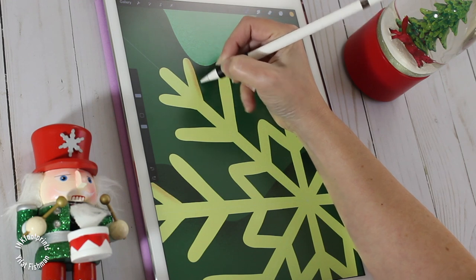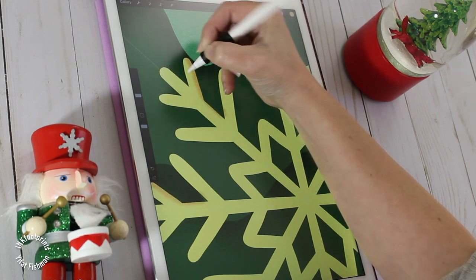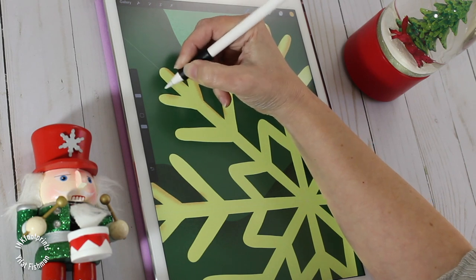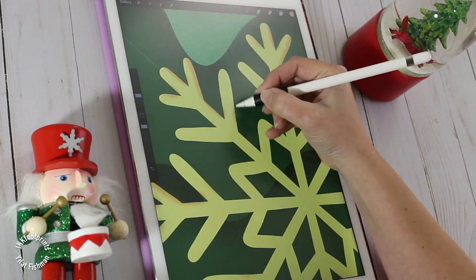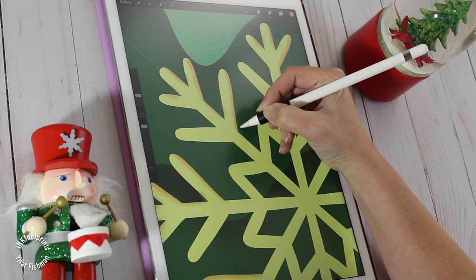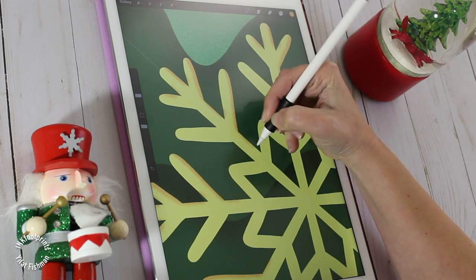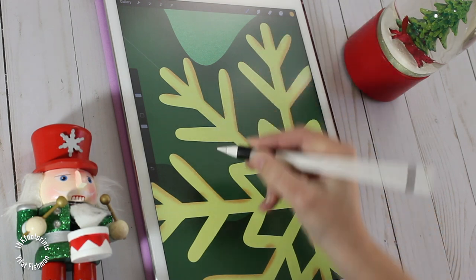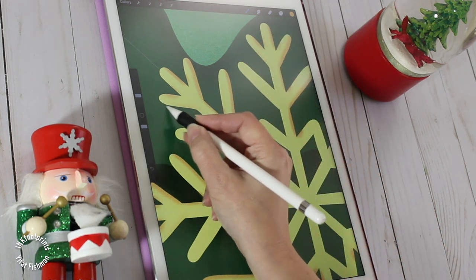I want to start by giving the snowflake volume. So I'm going back to the texture brush — the bonobo brush — and with a darker color I'm going to paint very gently around the snowflake perimeter. Basically what I'm doing is painting a very gentle shadow all around the snowflake.